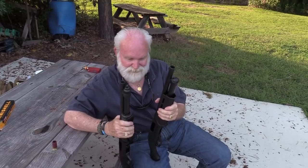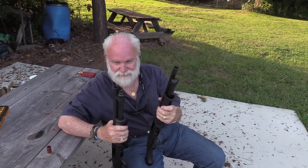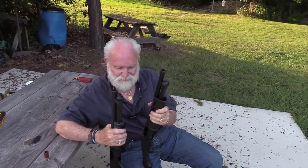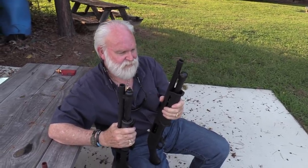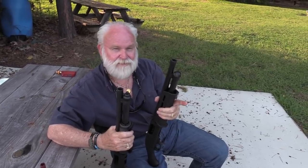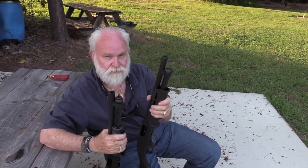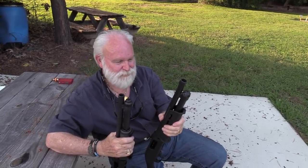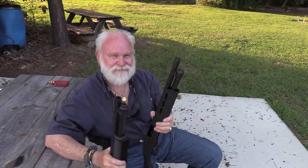All right guys, you got to see them both, and I guess it doesn't make any difference if you're a Remington guy or a Mossberg guy — these things are pretty cool and a lot of fun. Whatever one you can find — they're a little bit hard to find in some places. Hope you enjoyed this video, and if you did please like, share, and subscribe. Check me out on Facebook, Twitter, Instagram, and Full30. Keep up the fight against gun control, join and support the NRA. And as always, Big Daddy loves you — hoorah, take care guys!